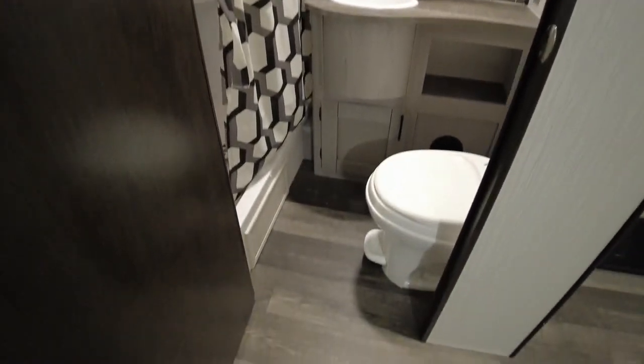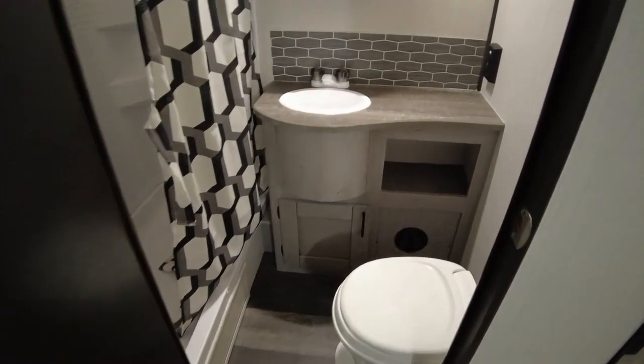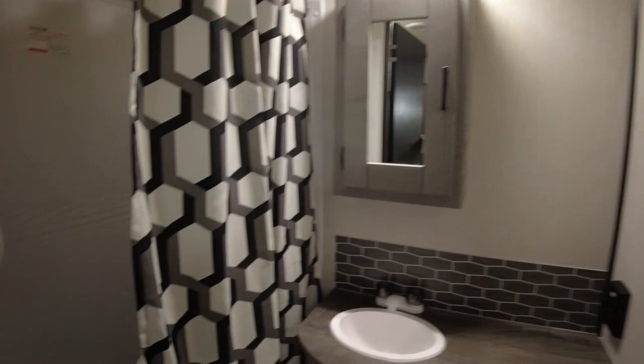Going into the bathroom — one thing I would have liked to have seen is a fully framed-in bathroom door, but it does not have that. It has a plastic foot-flush toilet, a sink with a good-sized countertop around it, a little bit of storage underneath, a standard medicine cabinet, and an okay-sized shower as well.